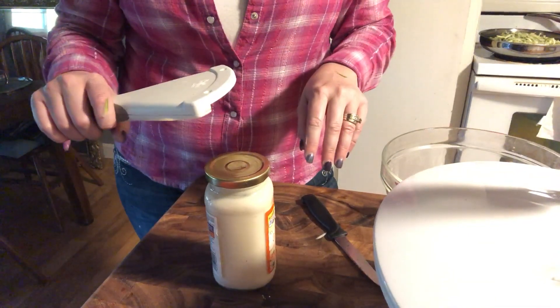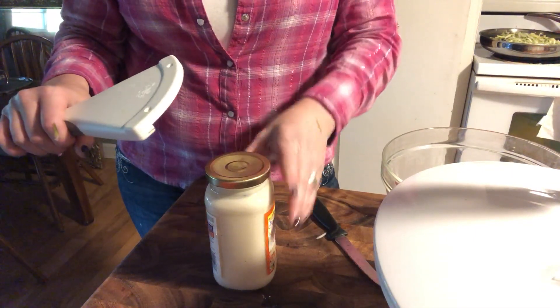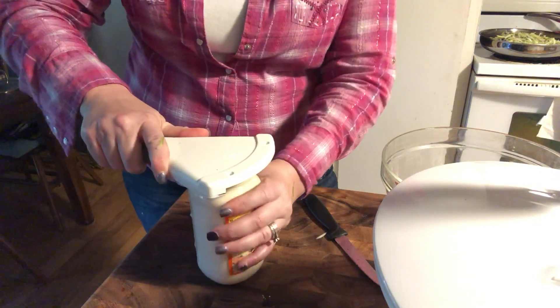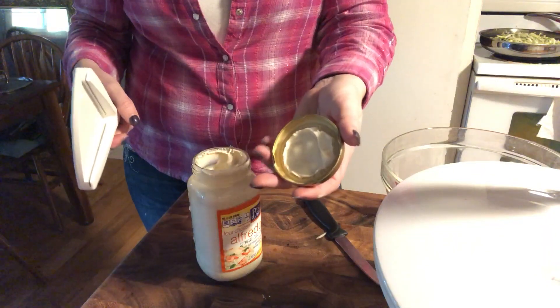It helps for people that have any kind of a grip issue, or if you just have a really stubborn jar lid that's hard to get off. It has this little groove here, so you're just gonna slide that on and then go counterclockwise. That easy — comes right off.